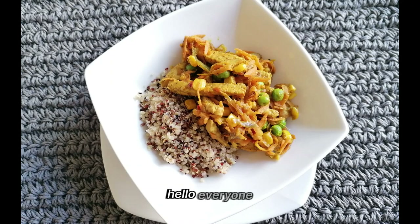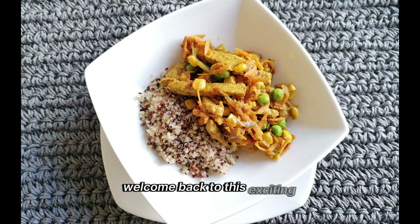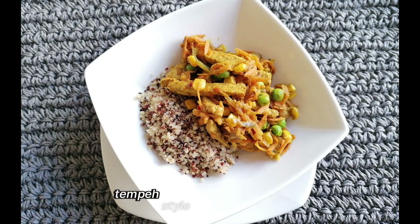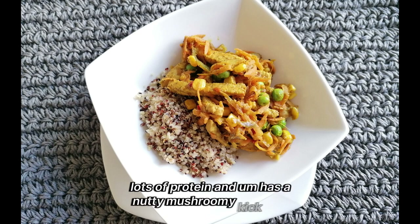Hello everyone, welcome back to this exciting session. We are cooking a sambal tempe style stir-fry packed with lots of protein, with a nutty and mushroomy taste to it.